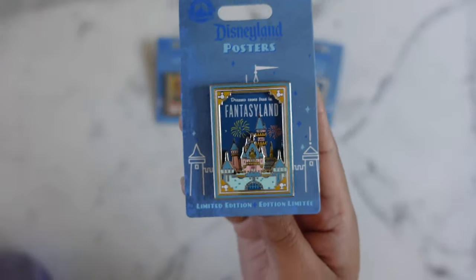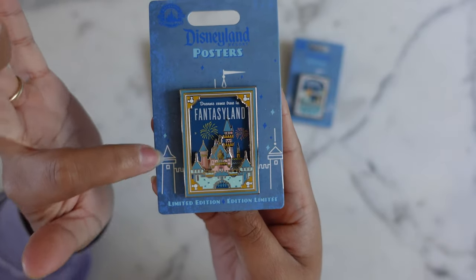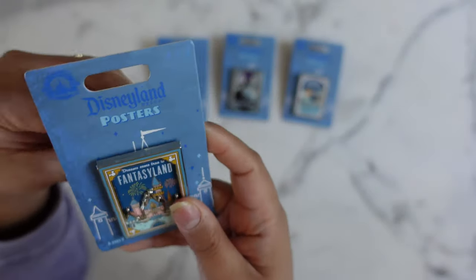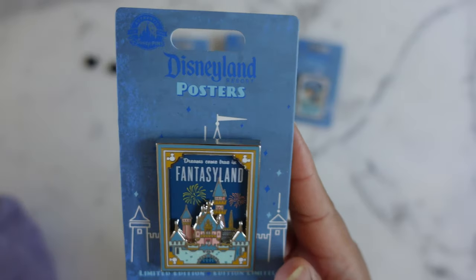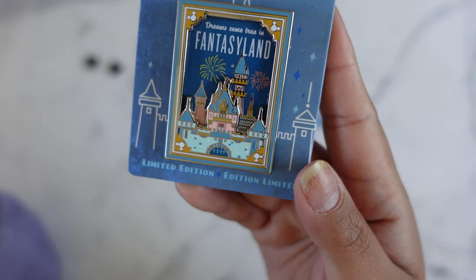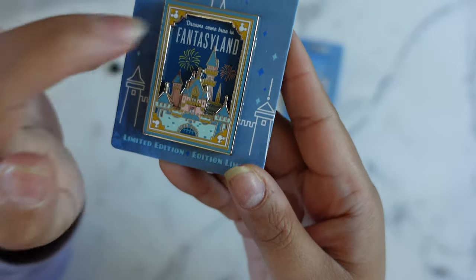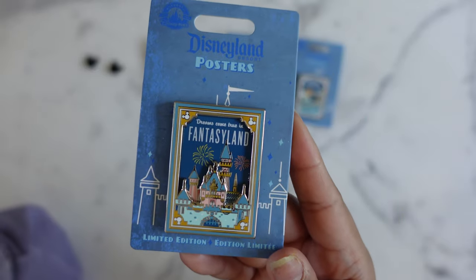So the first one here — first we have to just admire the entire presentation, like the backer card. Love that it's blue, love that there's kind of like a sketch of the castle behind, just to represent Disneyland, and I love the Disneyland font. The first pin that released in the series was the Sleeping Beauty Castle. 'Dreams come true in Fantasyland' is what it says right there. It is a pin-on-pin design, and I love that the top pin is the border and that it does have some pop-outs of the actual attraction on top, giving it that sunken effect for the poster. This kind of reminds you of those posters on the walls when you're passing through the tunnels when you enter Disneyland.